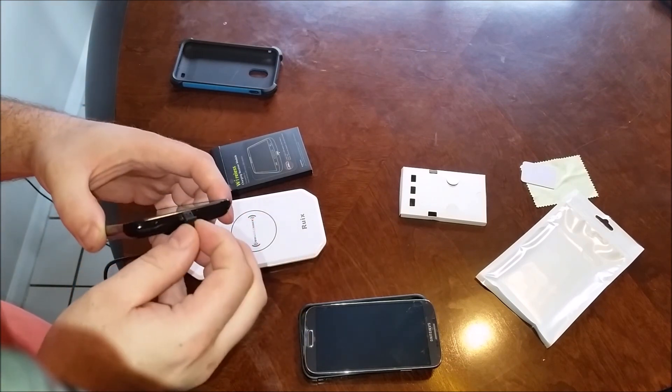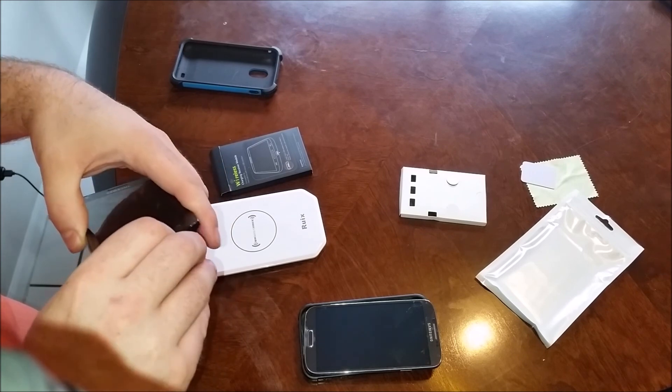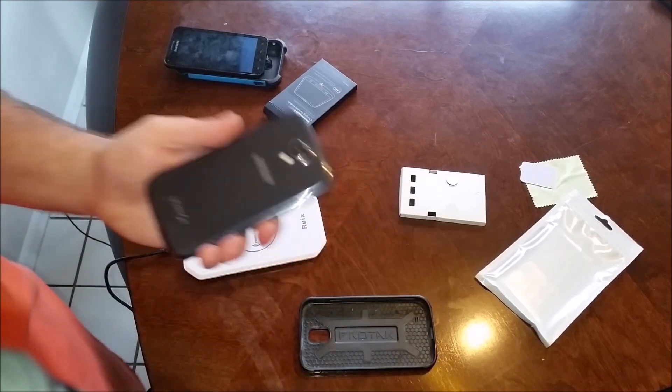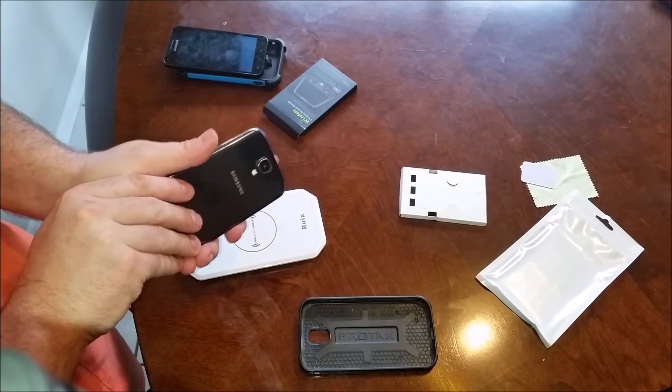If you ever want to change it back to regular USB charging, just pop this adapter out and you can charge normally, then pop it right back in. Now the difference between that and an S4 — the S3 is very similar to this, but I don't have my S3 around at the moment.